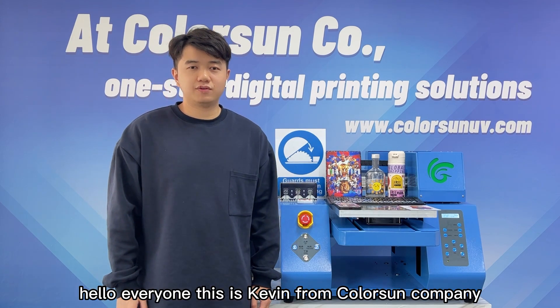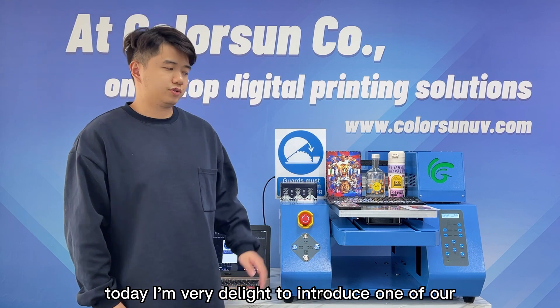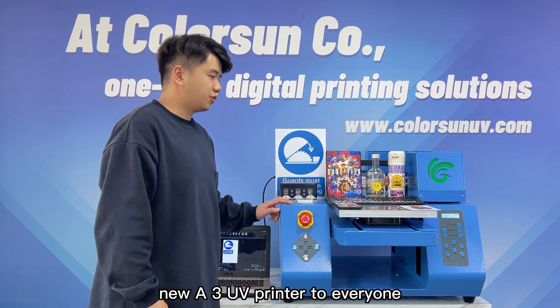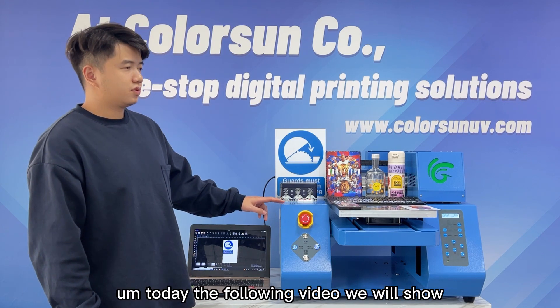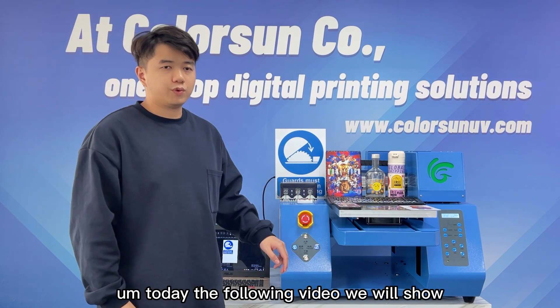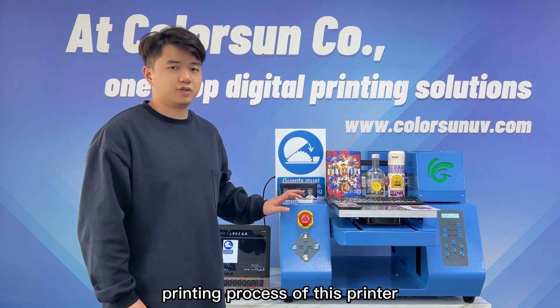Hello everyone, this is Kevin from ColorSum company. Today I am very delighted to introduce one of our new A3 UV printers to everyone. In the following video, we will show you the components and printing process of this printer.